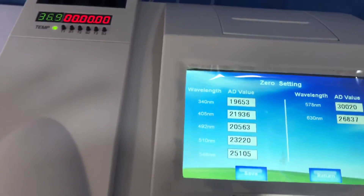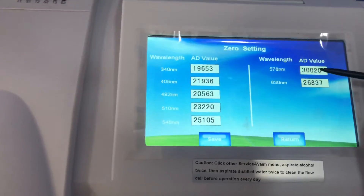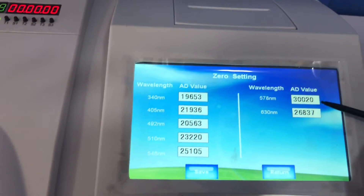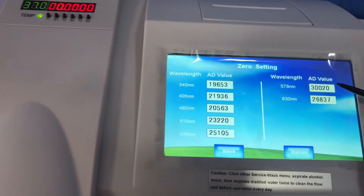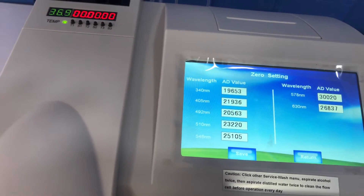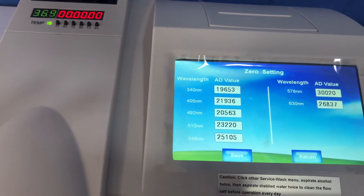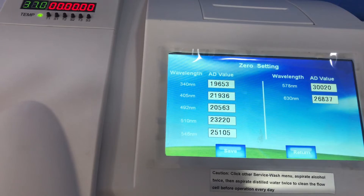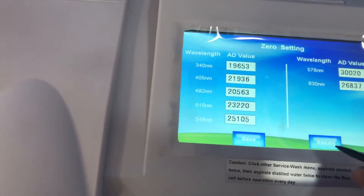The zero setting is done. As you can see, the 578 nanometer wavelength has displayed a value above the normal range, which means there are air bubbles within the flow cell. I'll click Return, go to the Wash section, and aspirate alcohol to clear the air bubbles from the flow cell.